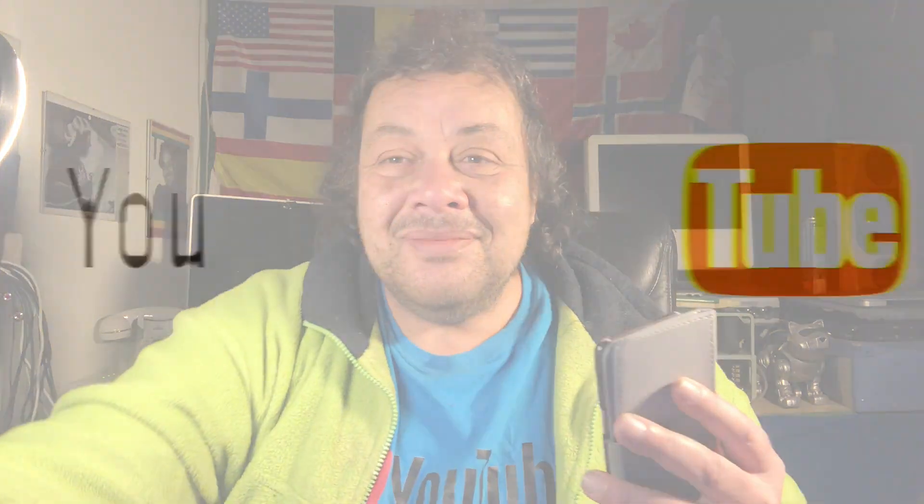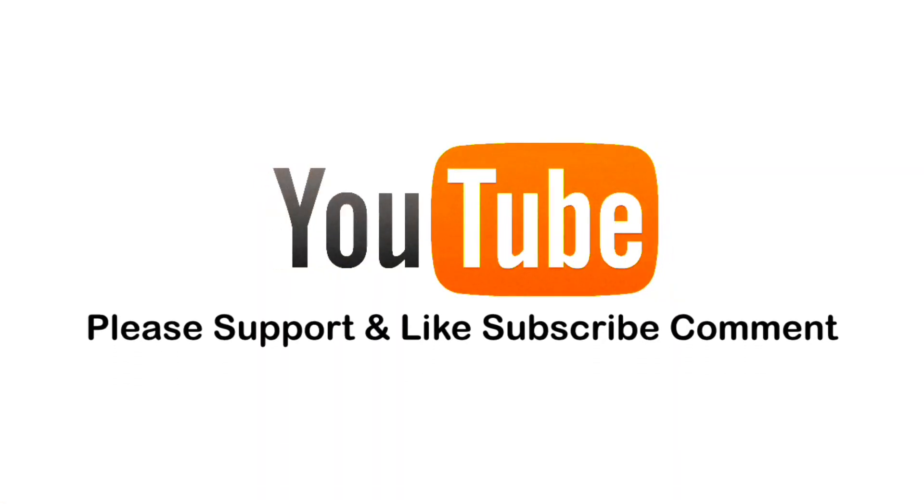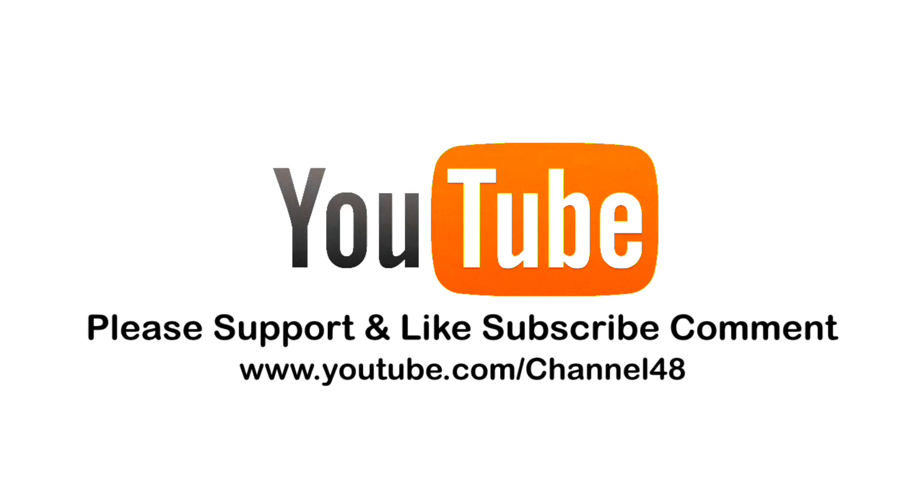Subscribe to Channel 48 and like this video!